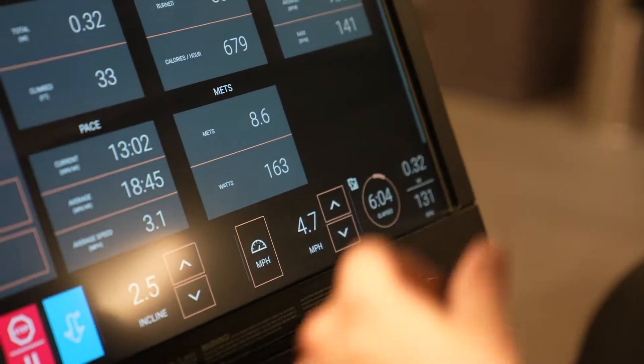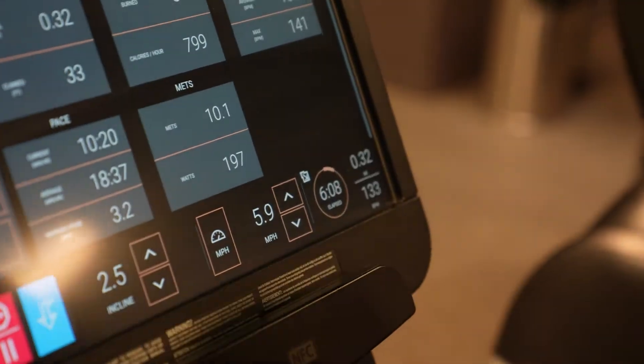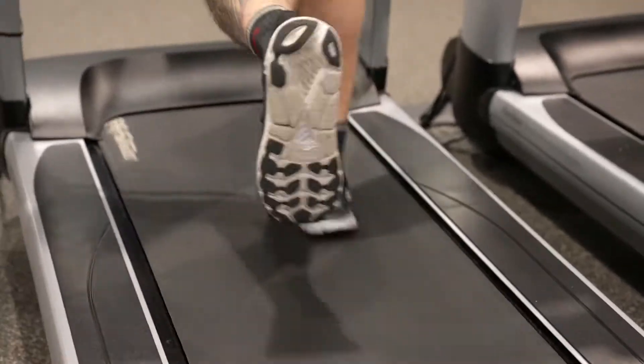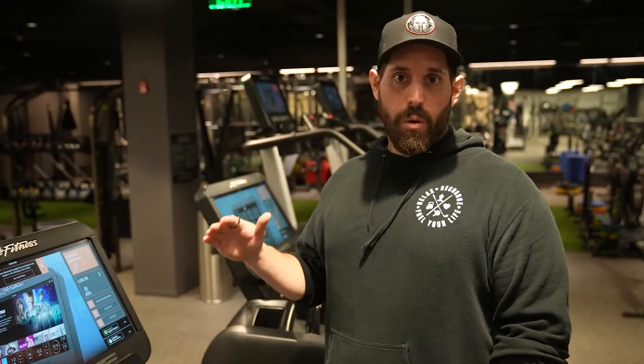I'm going to crank this into a nice run and see how we do. After eight minutes, running towards the end, my heart rate got up to about 155, which is great — it started at about 100.